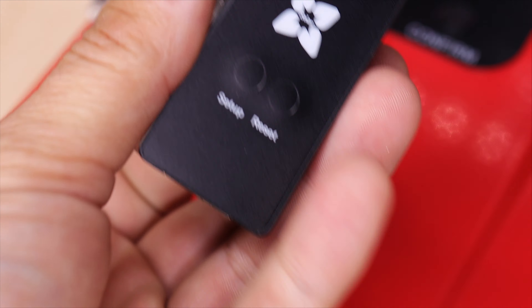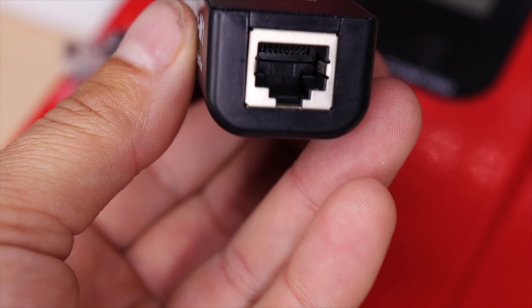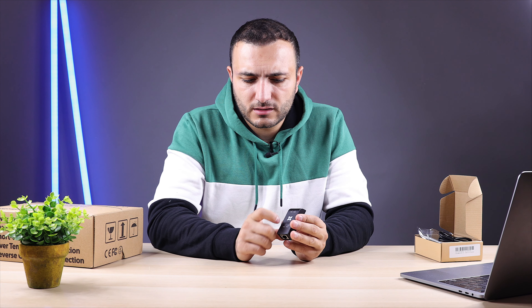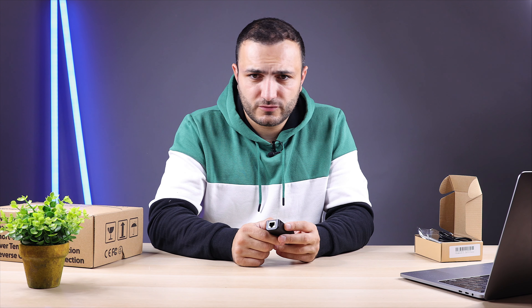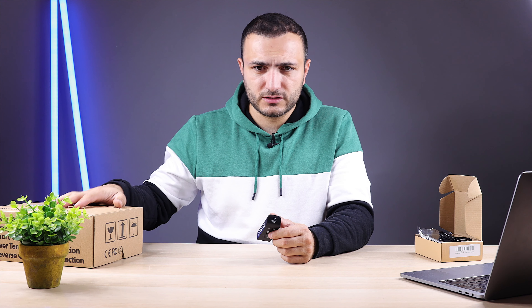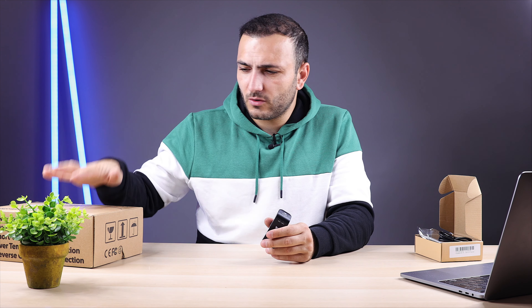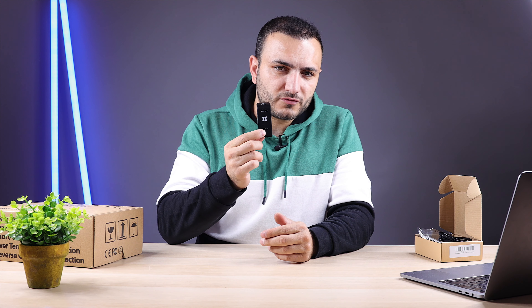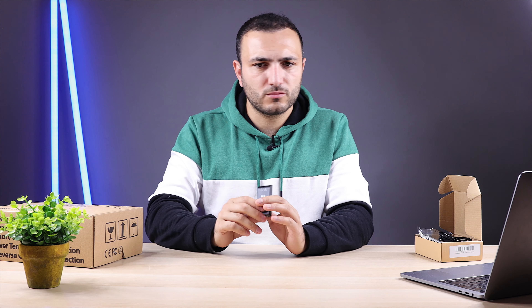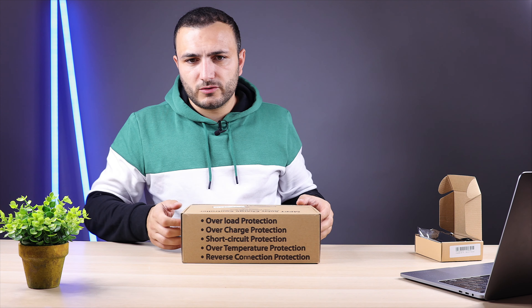On the front you have two buttons: Setup and Reset. There are also two LEDs for Mode and Signal, and on the bottom is the network connection port for the MPPT. Note: one Cloud Box can only communicate with one device, so if you have three MPPT chargers in your solar system, you need to order three Cloud Boxes — one for each.